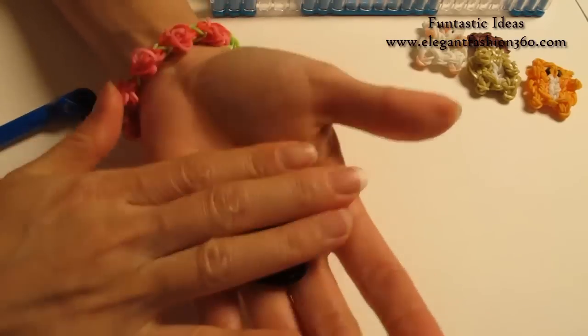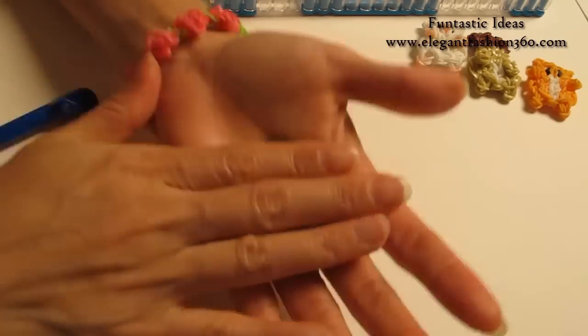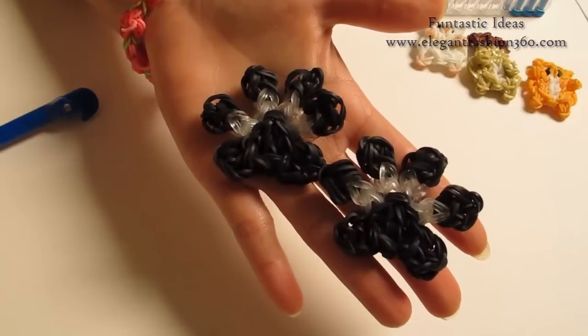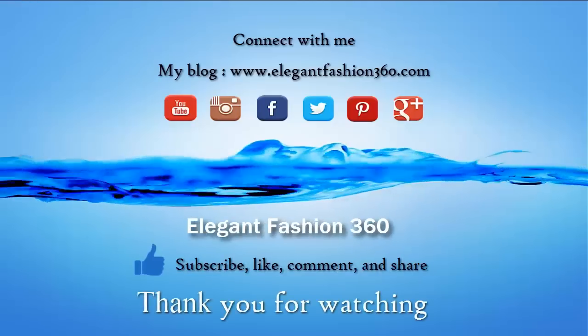Now we just need to straighten them out — pull a little bit, little by little, so it will stay straight. And here is our paw print for the dog! I hope you like these videos. Please subscribe, like, comment and share. Thank you for watching. See you next time, bye!